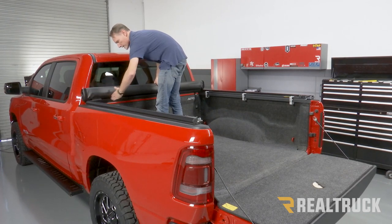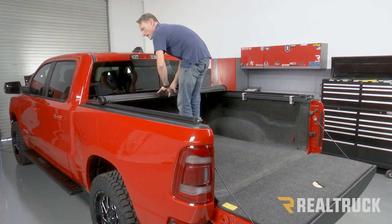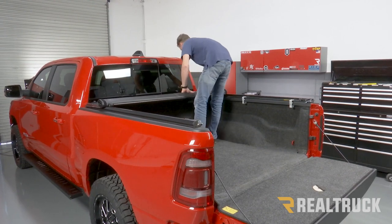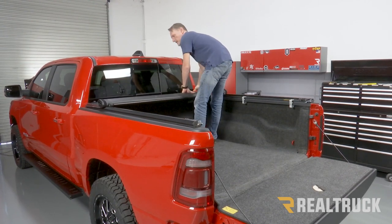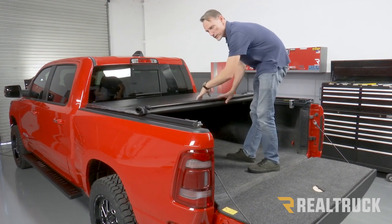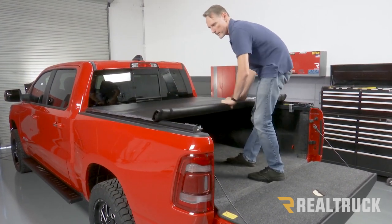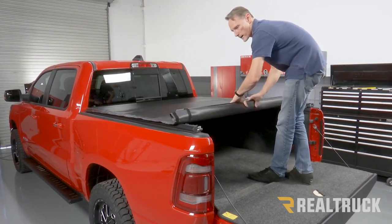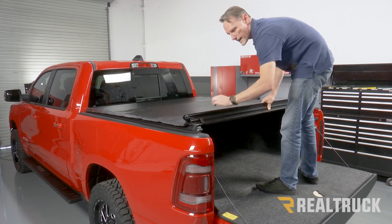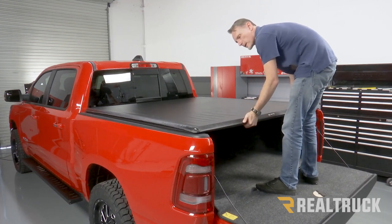Now we're going to make sure the cover is centered on the rails and start pulling the cover back. Once I roll it back just a little bit, I like to double check that the tarp is pulled tight over top of the rails at the front — that just keeps the alignment. Continue to roll it back; as you do, the crossbows are going to lay down into the rails. If a clamp is blocking those crossbows, you'll need to reposition the clamp. Once you get back to the very tail, this portion just needs to drop down into the cam latch, rotate down, and lock into position.